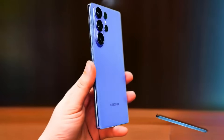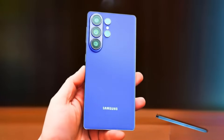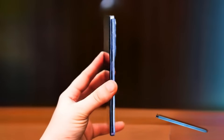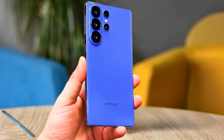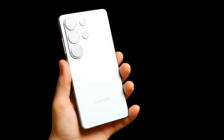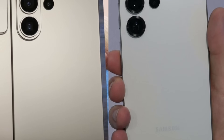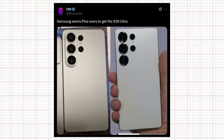To sum it up, the Galaxy S26 Ultra is shaping up to be thinner, sleeker, and more ergonomic than its predecessor, while also keeping an edge over Apple in terms of design refinement. Do you prefer the sharper look of the S25 Ultra or the more rounded feel of the S26 Ultra? A new image of the Galaxy S26 Ultra dummy unit has surfaced, compared directly with the Galaxy S25 Ultra, shared by tipster Theonisid.